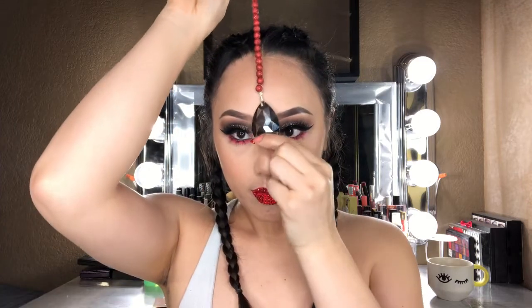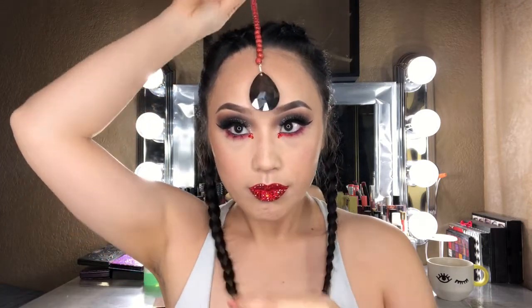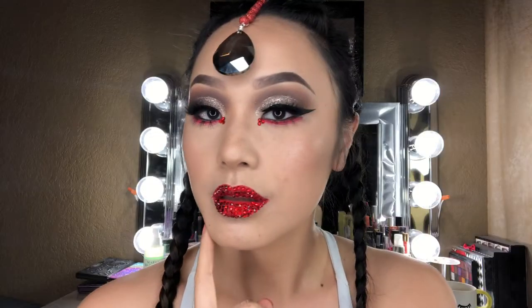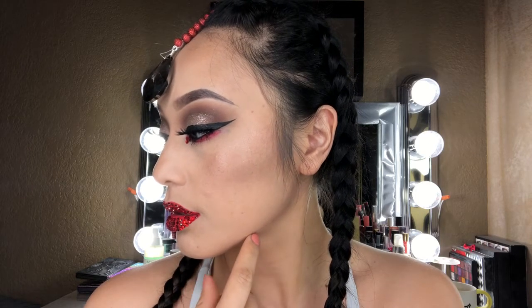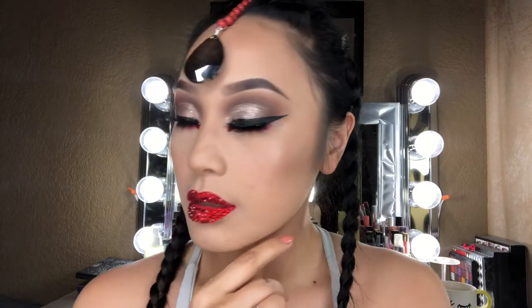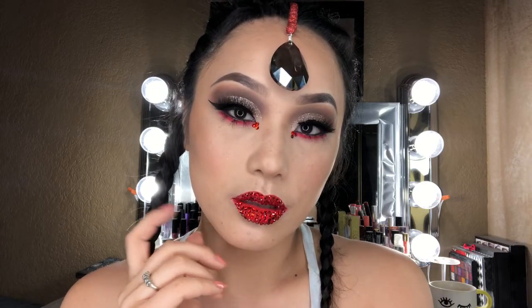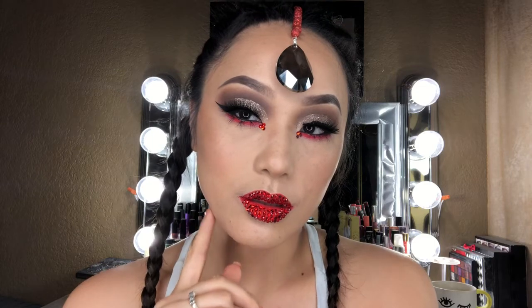To finish this look off, I'm taking a beaded string and a black jewel, connecting them together, and dangling it down the center of my forehead. And there you go — this is the final look! To all my Aries out there, how did I represent you guys? Please comment down below. Next up is going to be Taurus, so look out for that. Thank you so much for watching — please subscribe and like this video, and I will see you in my next video!